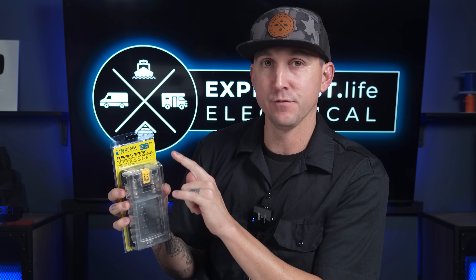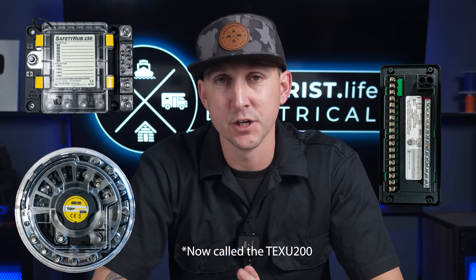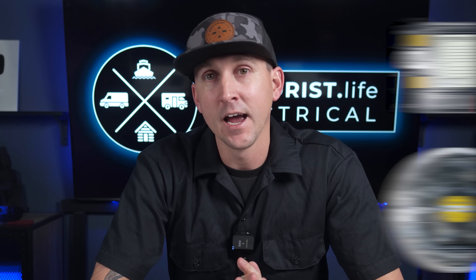Before we get started, the fuse block we're using in this particular demo is the Blue Sea Blade Fuse Block. There are several different types of fuse blocks on the market, like the Progressive Dynamics Fuse Block, the Blue Sea Safety Hub, the Tiger Expedition UFO 200, and all of those are realistically going to be connected in much the same way.